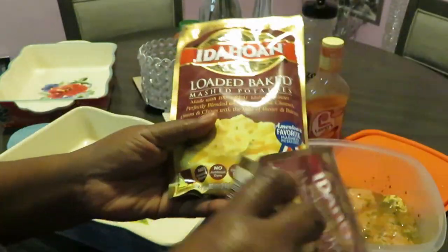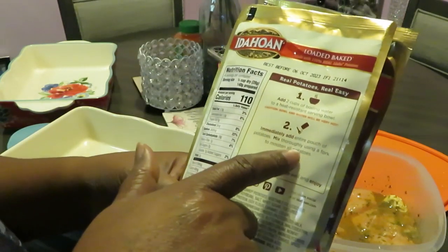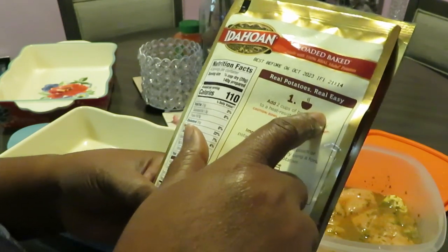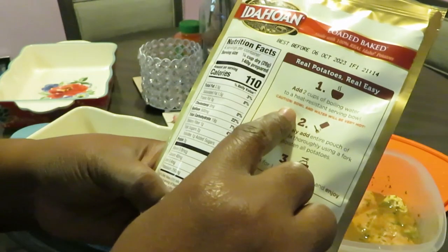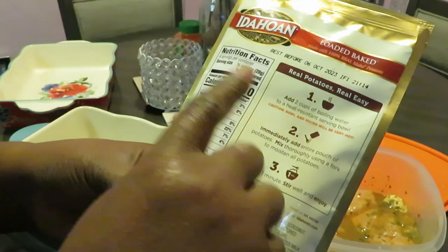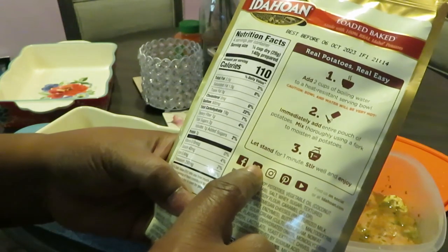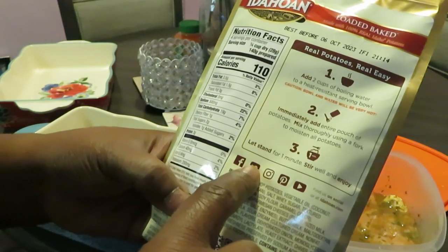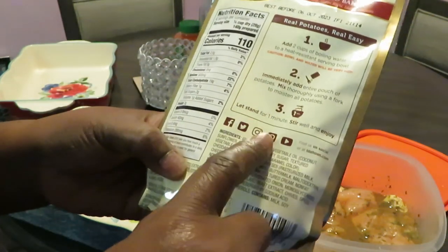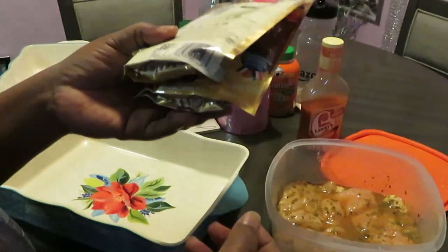That's right up my alley. Let me look at the back because I've got to see what's going on. Real potatoes, real easy — right up my alley. All we need to do for the potatoes: add two cups of boiling water to a heat resistant serving bowl, then immediately add the entire pouch of potatoes. Mix thoroughly, use a fork to moisten all potatoes — use whatever you want, fork, spoon. Let it stand for one minute, stir and enjoy. So all we're doing is boiling some water and adding the potatoes.